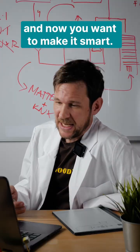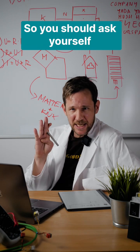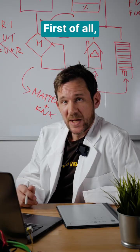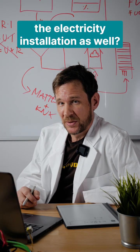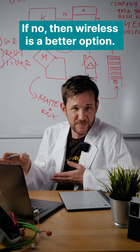You just bought a new apartment and now you want to make it smart. Let me give you some points here. You should ask yourself three questions. First of all, are you renovating the electricity installation as well? If yes, go for wired. If no, then wireless is a better option.